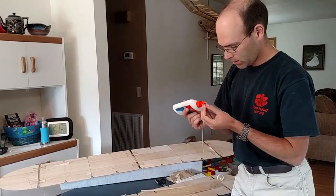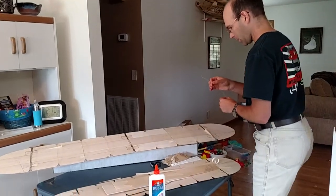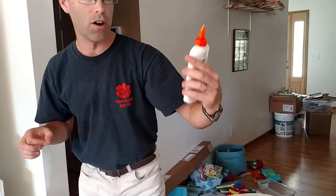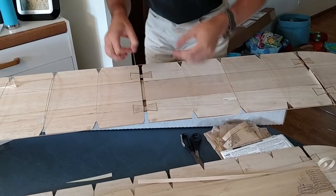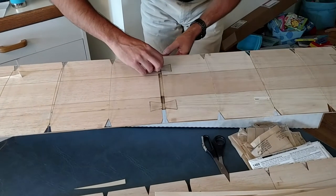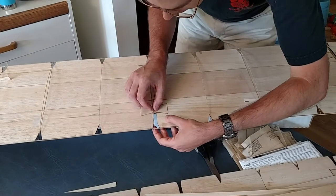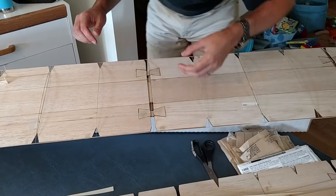I'm using fairly thick Elmer's white glue. This is the Elmer's Glue-All — do not use Elmer's school glue, that stuff is pretty much worthless. It just does not bond well at all.